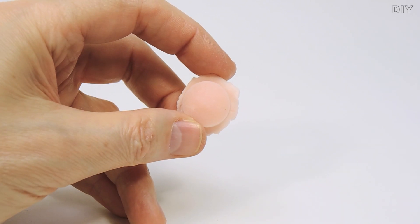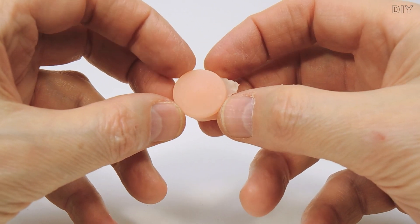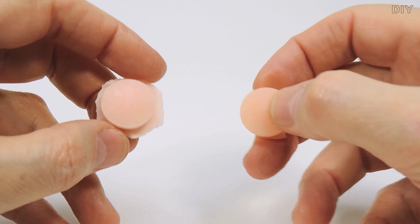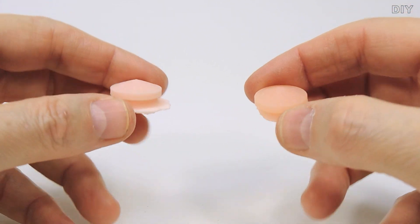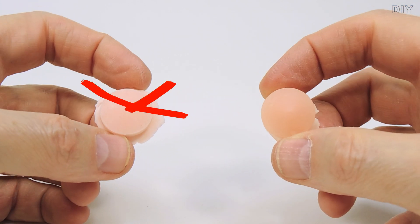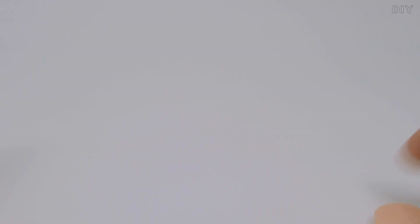This casting was done without the use of an autoclave, and this casting was made in an autoclave with the above parameters. See you on the channel. Creative success to you.